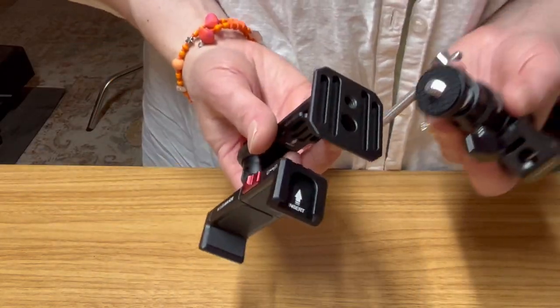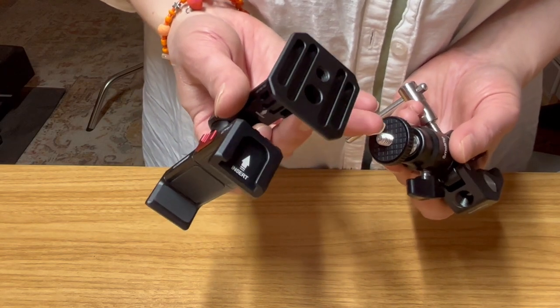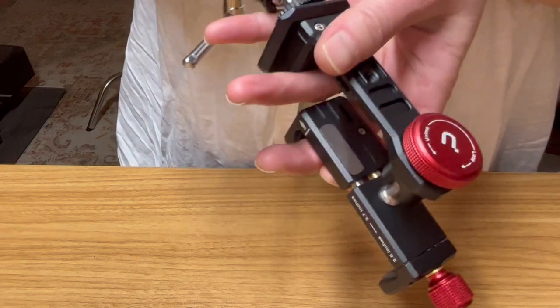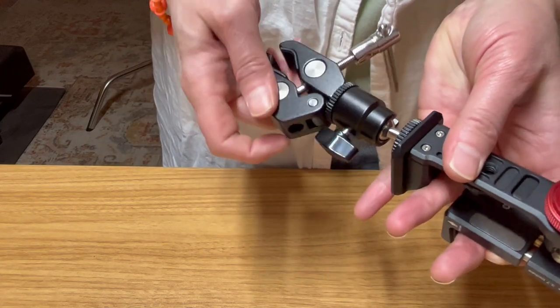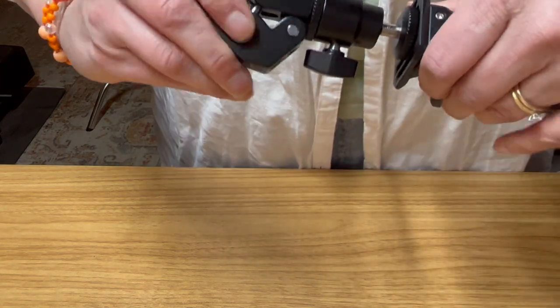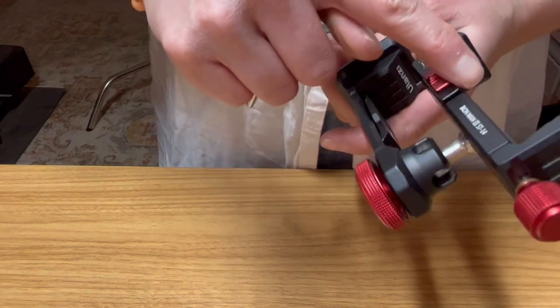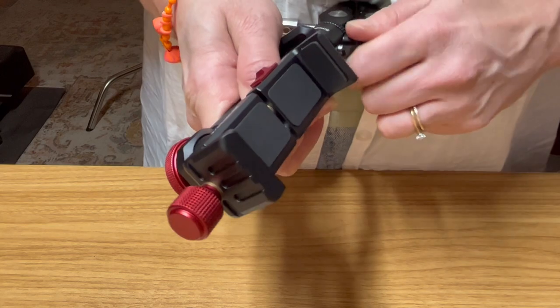I was looking at it and it's pretty obvious that there's a hole and a screw that attaches to that hole. It looks like you actually have to tighten it this way — yes, there we go. By screwing the SmallRig clamp onto the phone mount, that's how you get it tight.